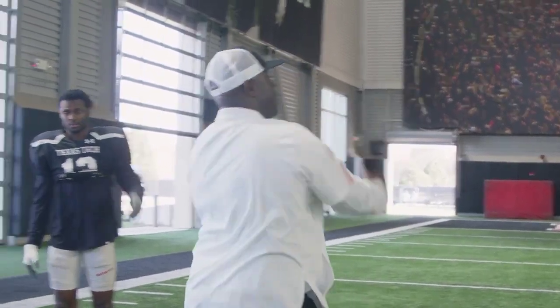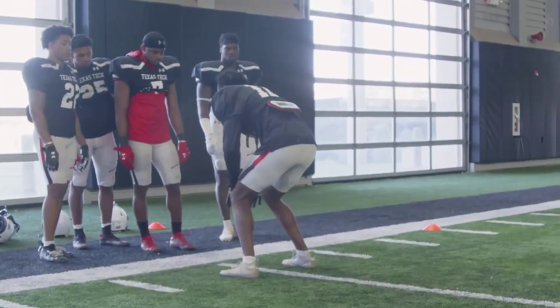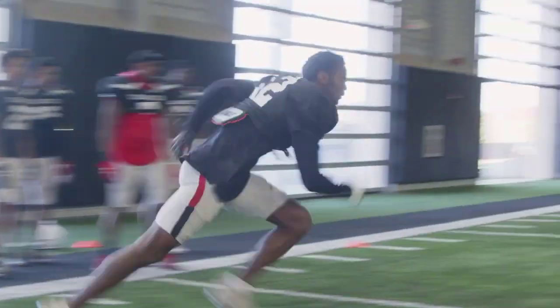So we're going to do this full speed. Who's up? One guy up. Push off that right foot once again. Set, hit. Boom, boom, plant. Boom, boom, boom. Come off tight.